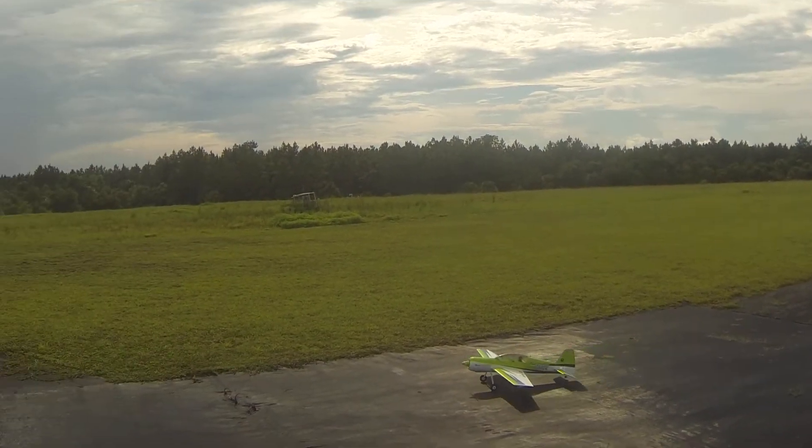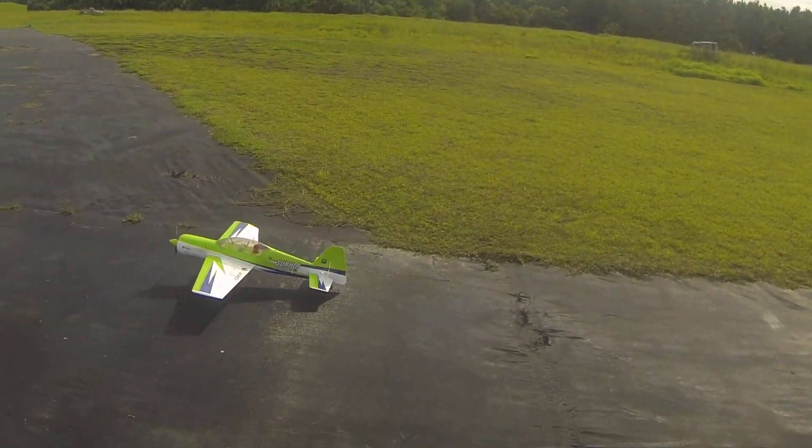I'm not too good with planes, but for that being my second flight I thought that was pretty good.